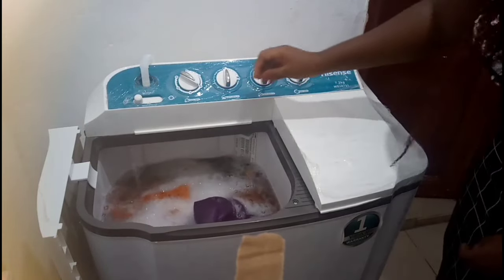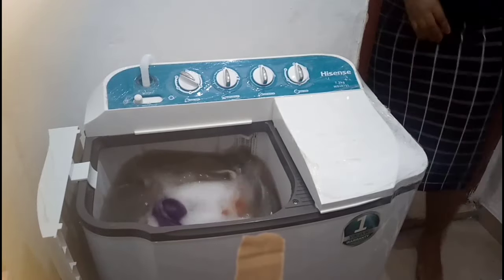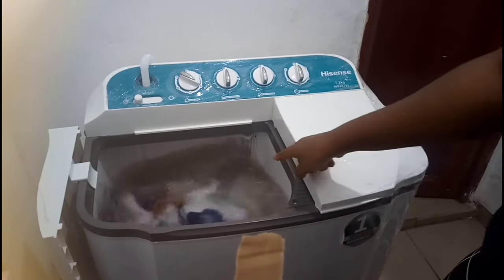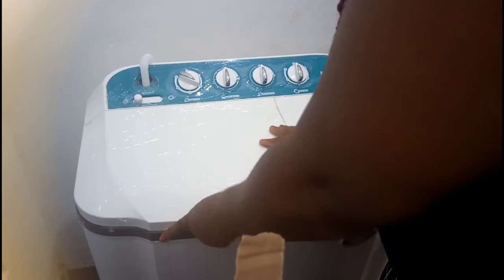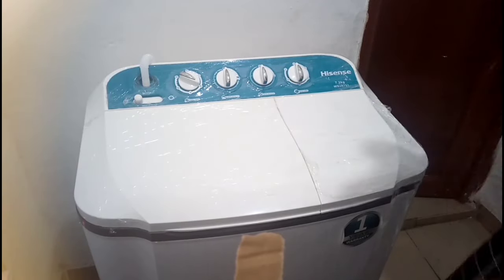Oh, I forgot about the water! I've turned the water on and it's around medium level — so that's right, we're around medium. I can decide to close the lid or not to reduce the noise.